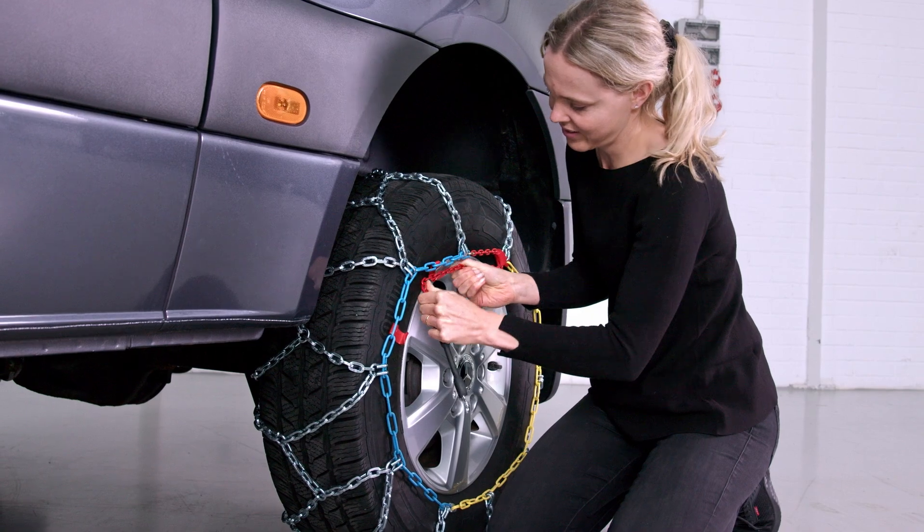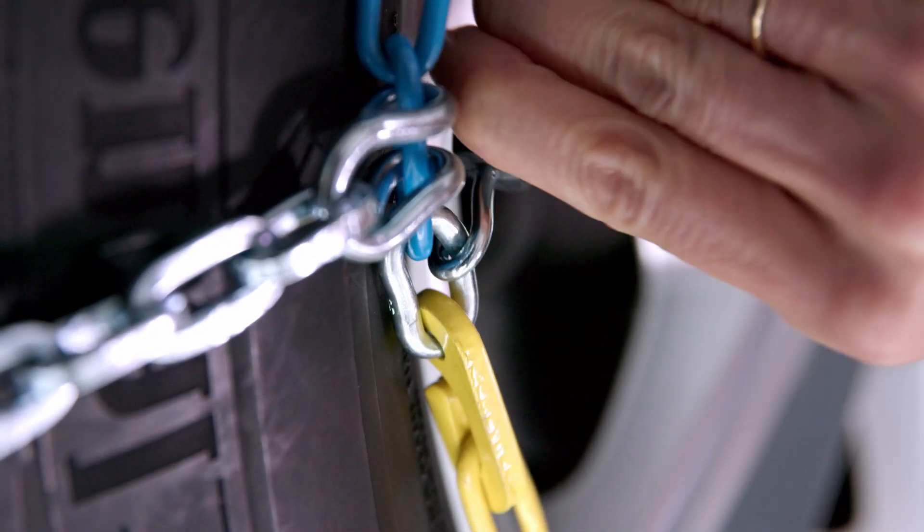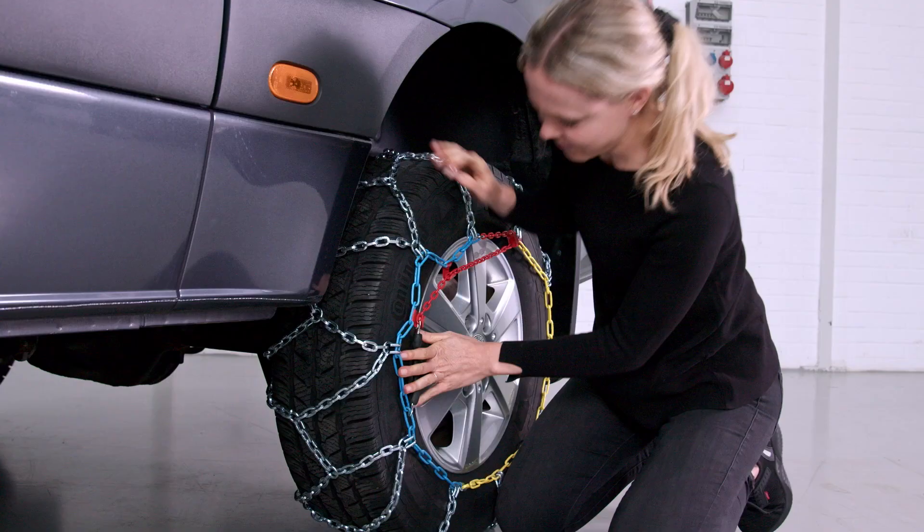Grasp the red part of the chain by the red hook and also pull it as tightly as possible in the opposite direction. Guide the tension chain along the other red hook. Attach the end hook between the yellow and blue chain.